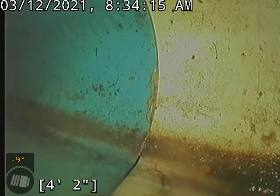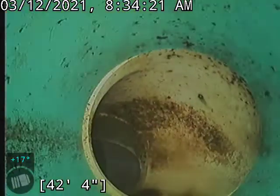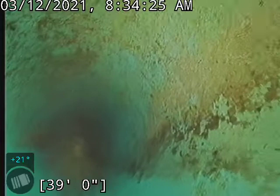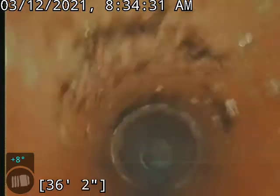We're back here at the city tap now, about 43 foot. We'll go ahead and start backing up. We are in an SDR line on this portion, and then it goes to clay right there, and then it goes back to SDR.